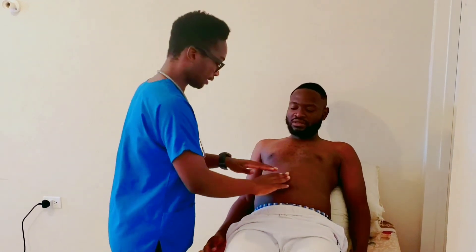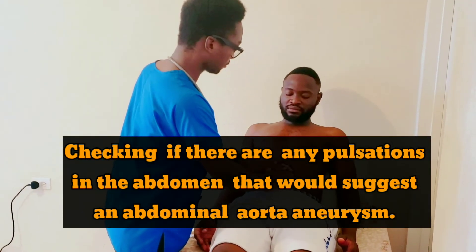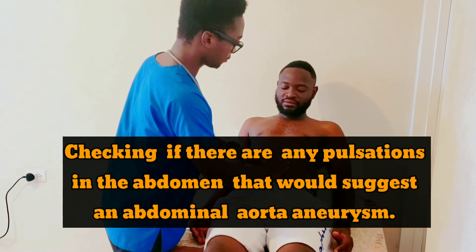Now I want to feel and listen to the pulse of the blood vessels in your stomach. Do you have any pain in your stomach? Just relax. I'm going to listen.